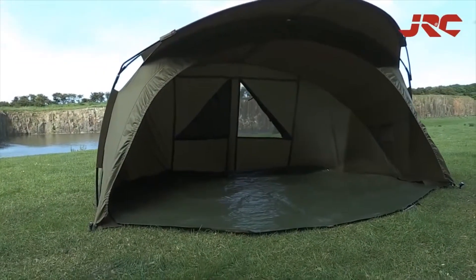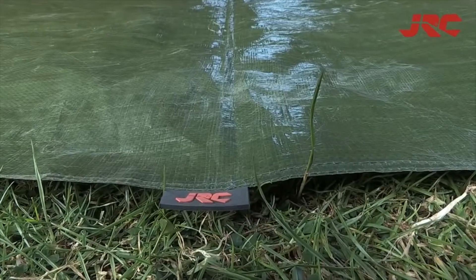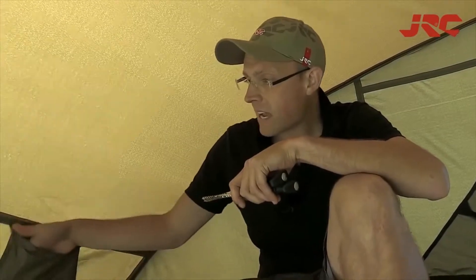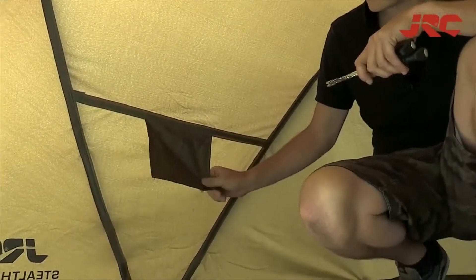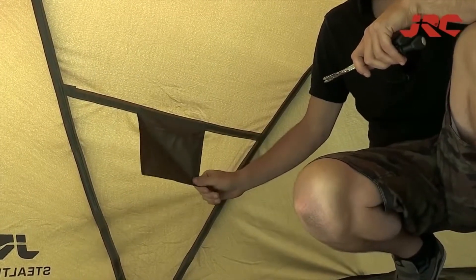And there you have it, an open-fronted bivy. Another key feature on this bivy are these handy little pockets on the inside. They're great for just keeping keys and mobile phones safe so you know exactly where stuff is.